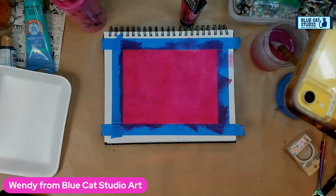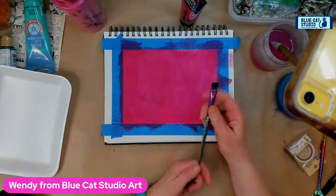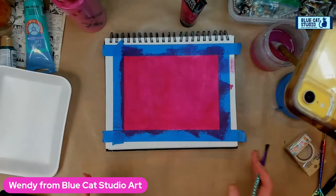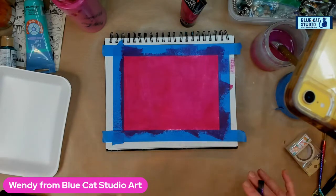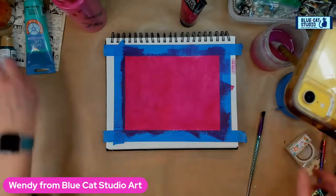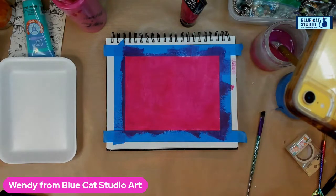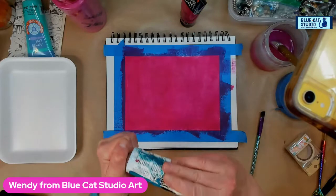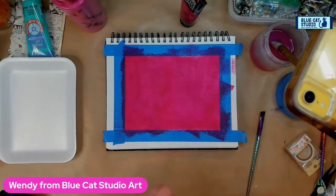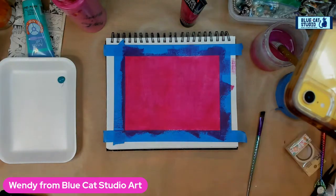I'm going to stick to a medium-to-large brush. I've got an angled brush — I'm grabbing it because it's what I have on hand. Let's go ahead and get sketching. Why don't we sketch with mermaid tail teal or some kind of teal? I'm just sketching with teal because it'll show up but also kind of blend into the background.